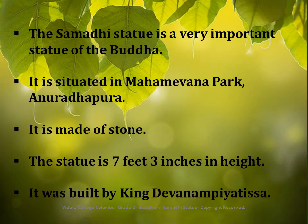The Samadhi Buddha Statue is made of stone. The statue is 7 feet 3 inches in height. It was built by King Devanampiatissa a long time ago.